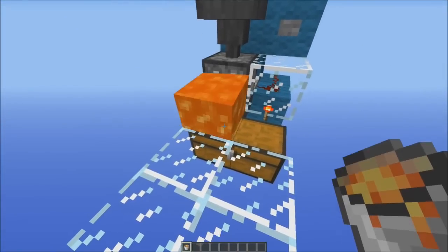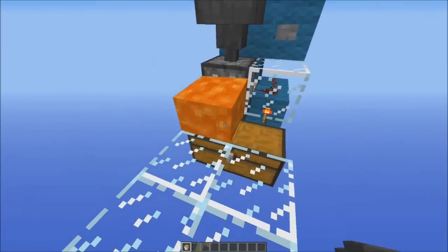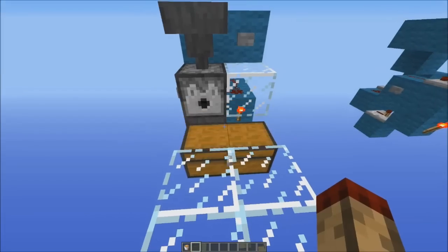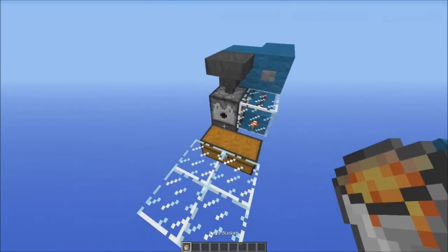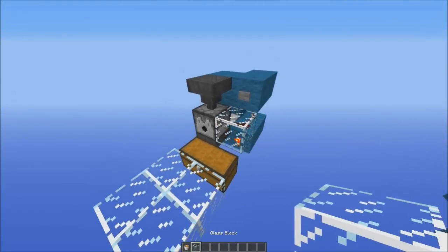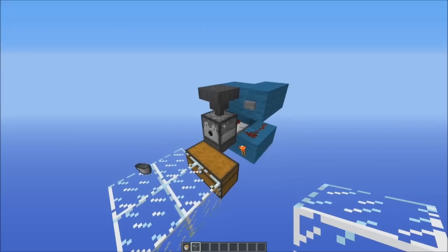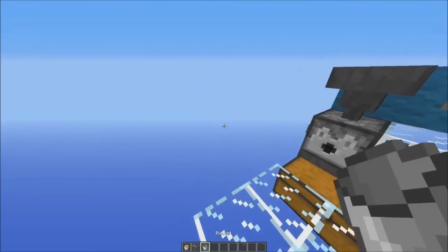Now you can do this quite quickly — you just have to wait for this torch to turn back on every time and you can do it really quick and get loads of lava. Now inevitably at some point you're going to accidentally do something like that and you're going to update this dispenser without any lava in front of it and it's going to spit out the bucket like that.